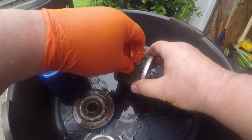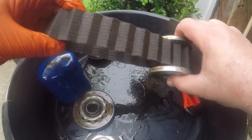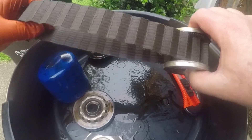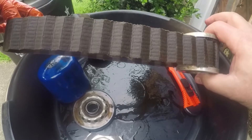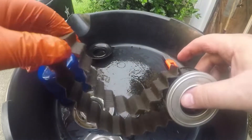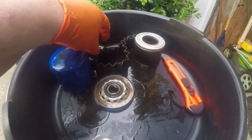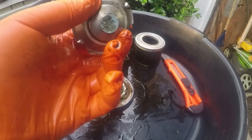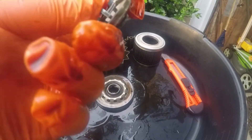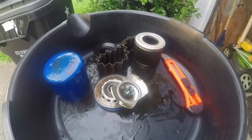Let me pull this section out. Yeah, that looks fine overall. I think it's a great budget filter. Some of these filters have a combo anti-drainback valve bypass — I don't really care for those. This one has a separate pop-it type bypass with a very stiff spring. I don't know what the PSI is, but it functions. I think it's a really good budget filter — works very well for what I need.